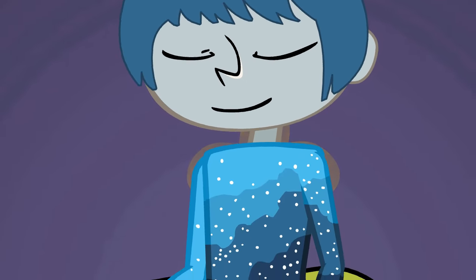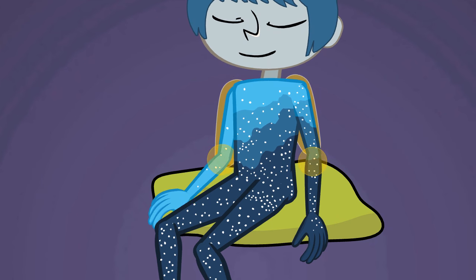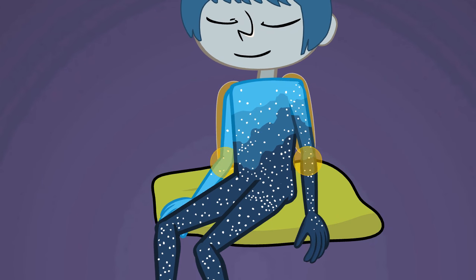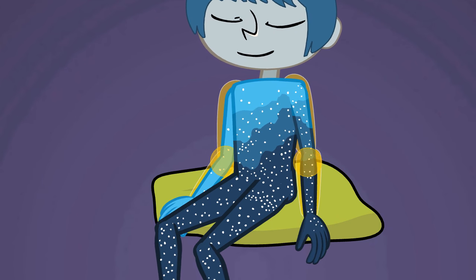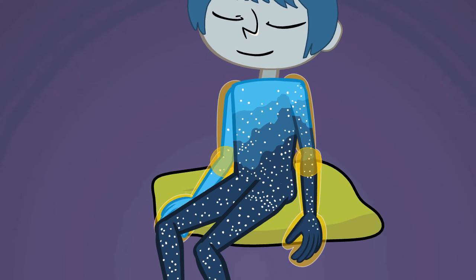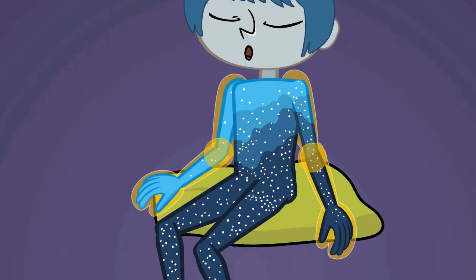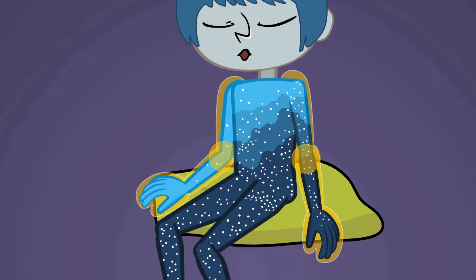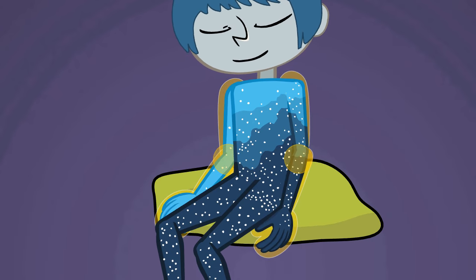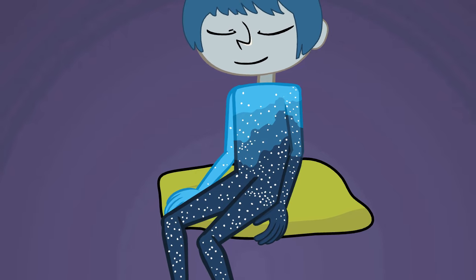Let your attention glide slowly down both of your arms. Pause at your elbows. Then slide your attention down to your wrists, your hands, your fingertips. Just notice the sensations you feel. Breathe into these areas. Release any tension in your arms just by breathing. You're doing great.